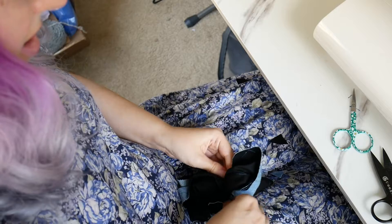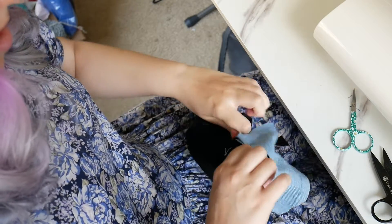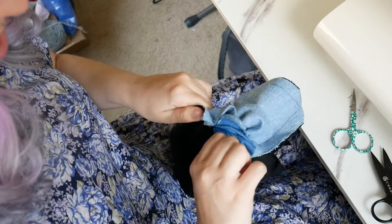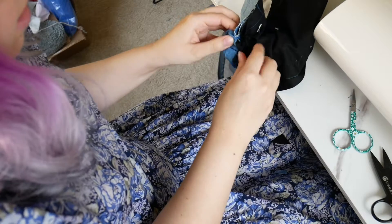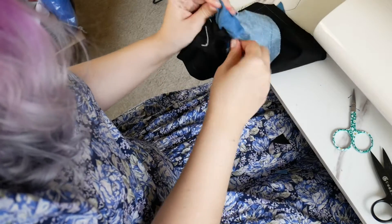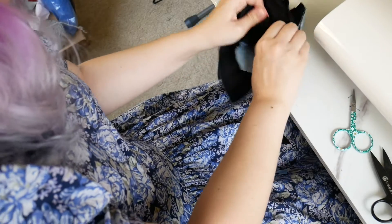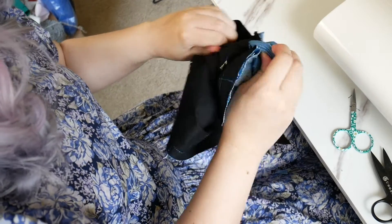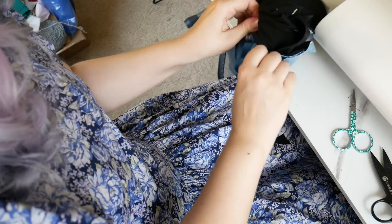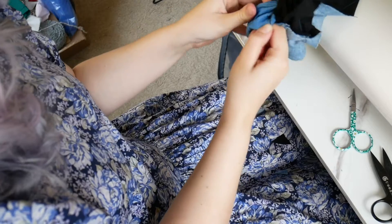Here I am turning the bib inside out. I did not leave enough space to pull the bib through, so I ended up kind of ripping some of the fabric — but it's fine because this is the part of the bib along the bottom where the buttons will be and it won't be seen. Definitely would recommend making sure you're leaving a big enough hole; I probably should have been able to fit my whole hand through. This was a bit rough — it took a good amount of force, I heard things rip, and I got scared. So don't be like me — leave a bigger hole.